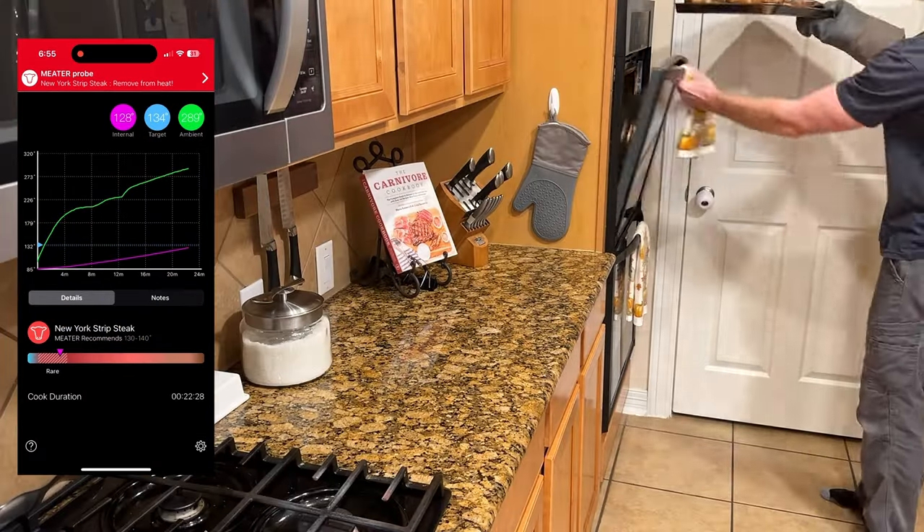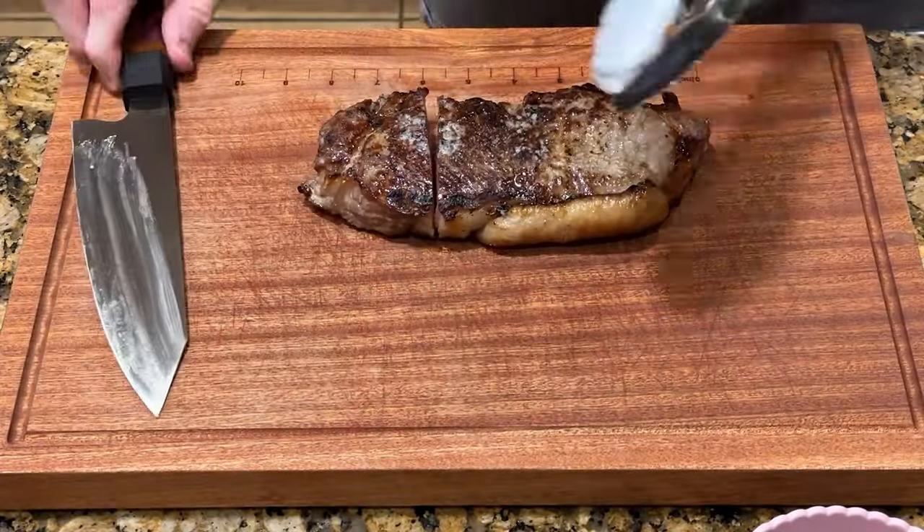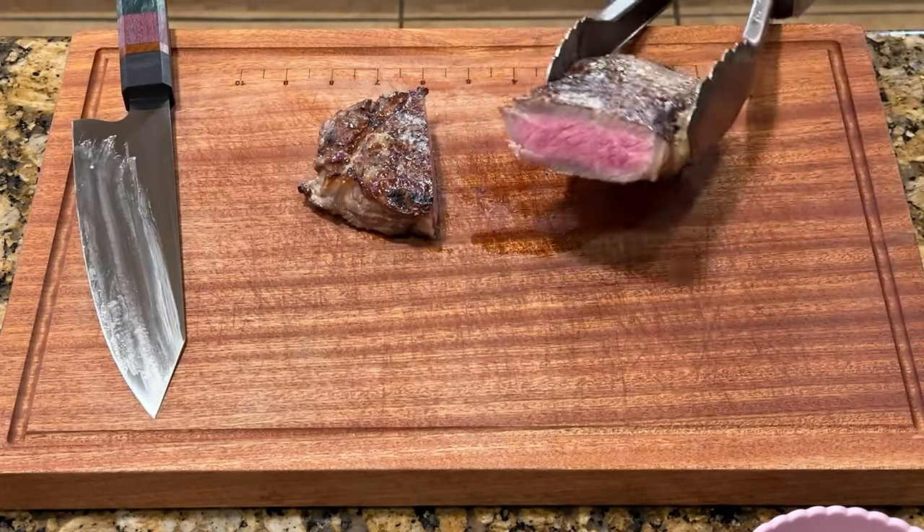The final verdict is that I love this broiler for searing my steaks. Overall it's cleaner and faster than using a pan or hand torch and I believe it gives equivalent or better results. I purchased a fairly cheap stainless steel table to hold the grill as well as a cover to keep it clean and mostly dry.